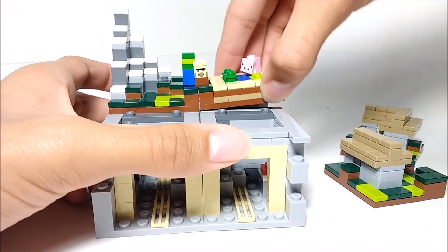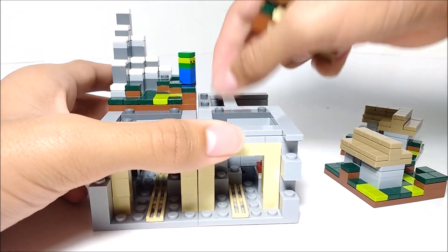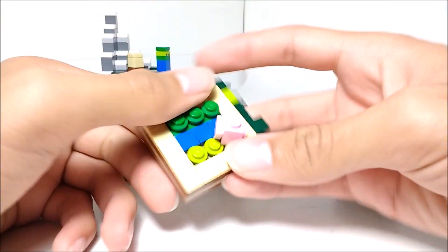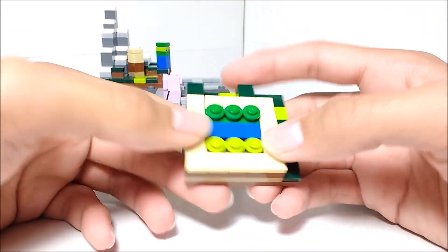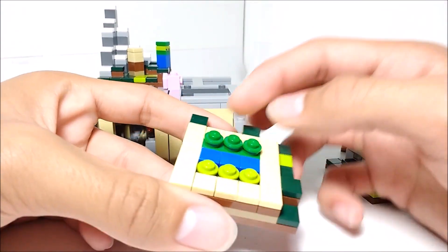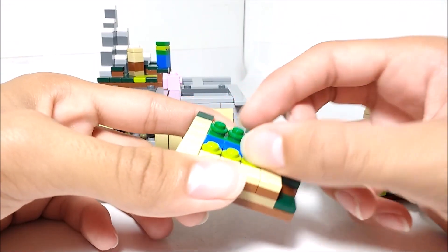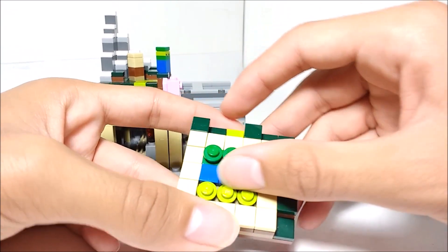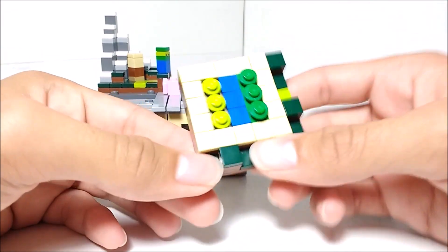Then here we've got a little farm, which is something you'll find in pretty much every village. You can see there's a little pig right there — a microscale pig, I'll take a look at him later. We've got some crops growing. I'm assuming these are maybe carrots, and this is wheat, or maybe potatoes. Definitely not beetroots, because those weren't around at the time this set was made. But yeah, there's a little farm there.